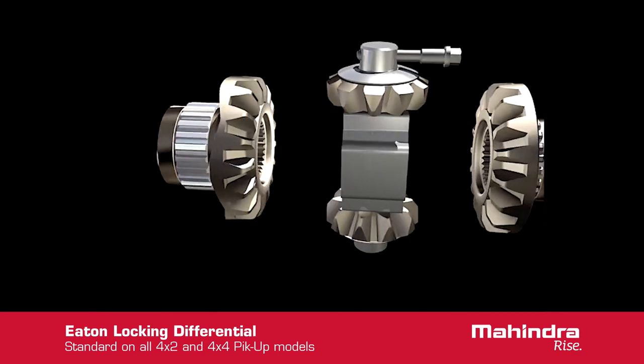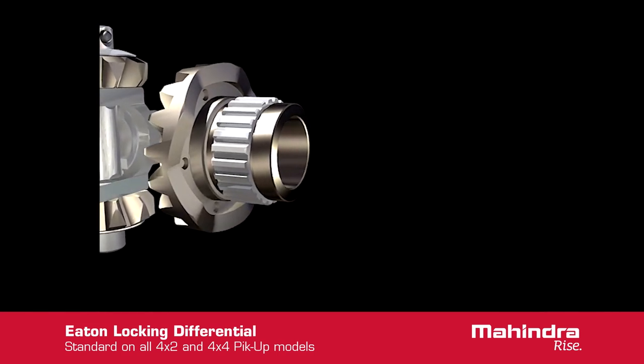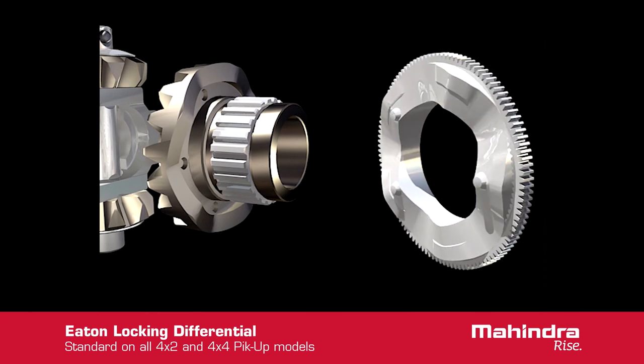One of the side gears has cam ramps machined on the back face of the gear. These ramps mate to corresponding ramps on the cam plate. There are also three detent protrusions on the cam plate, which mate to two holes on the side gear. The detent system prevents the cam plate from ramping until a predetermined torque is applied to the gear teeth.